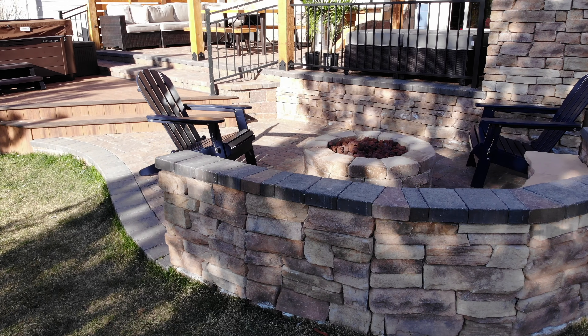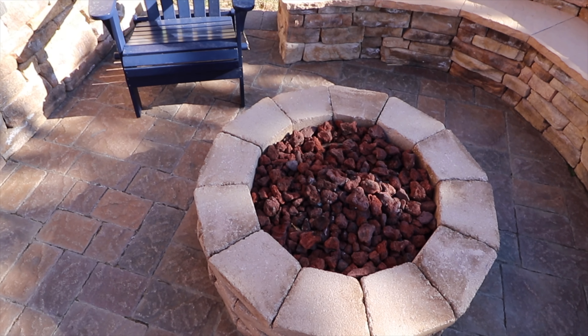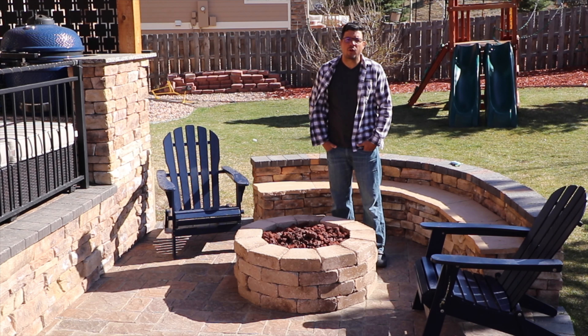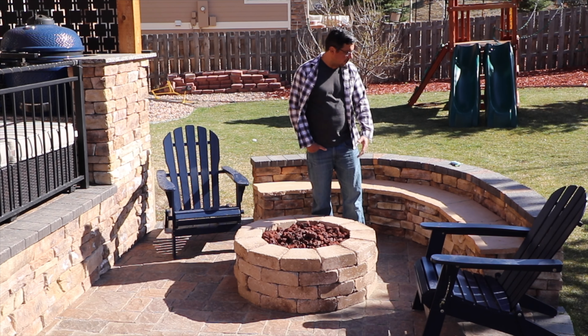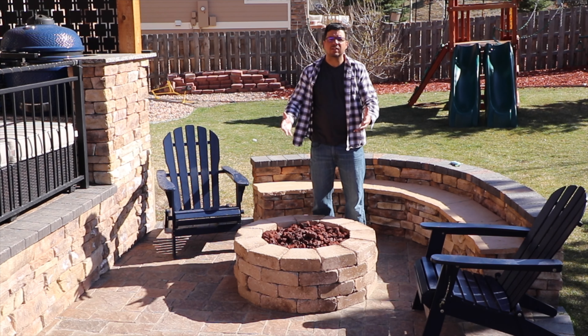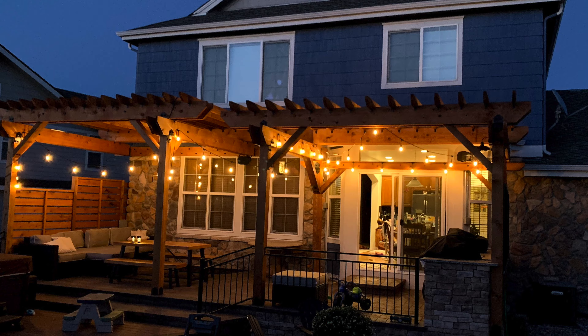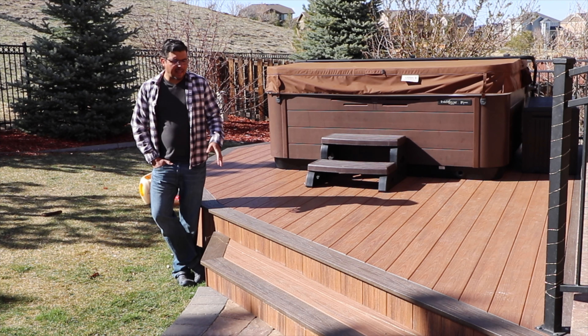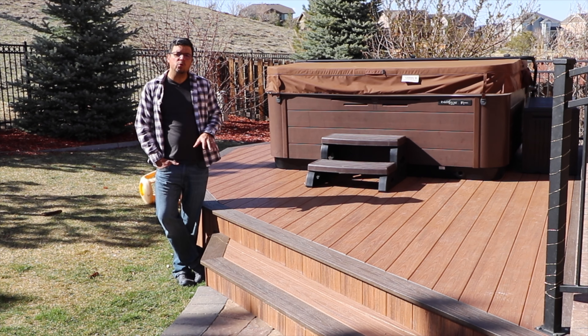Our idea was to build this fire pit — this area where we can enjoy some nights with family and friends. Russ built it from the ground up, from the foundation itself through this whole area. We really enjoy good nights here with family and friends in this deck area.